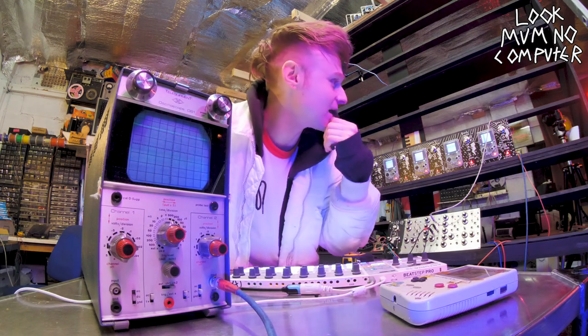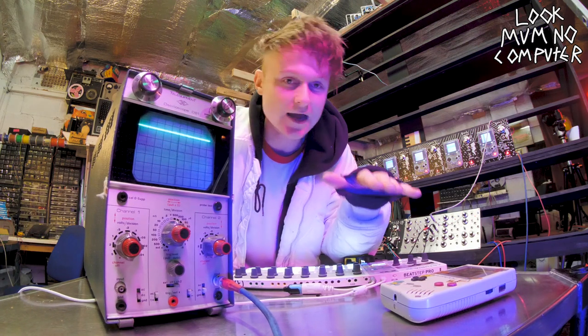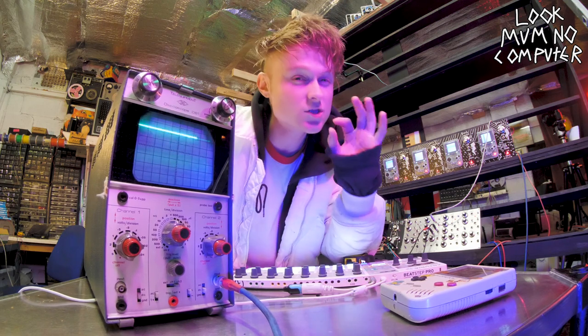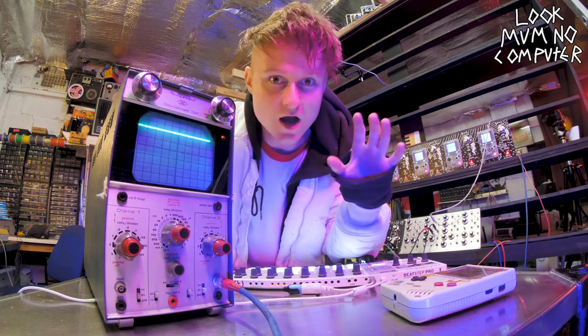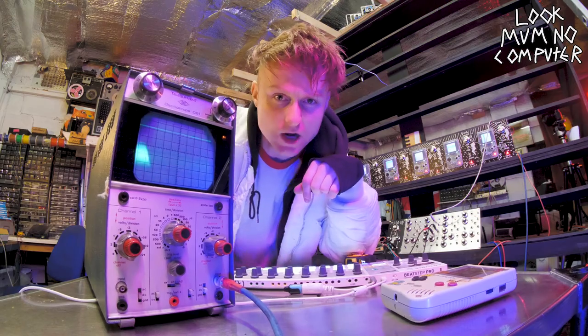I had to literally buffer everything, filter every single part of the electronics so there was no noise going into anything. That's why it doesn't look super different to the last time — I had to pretty much start again on the electronics. Anyway, let's have a look around the back, shall we?